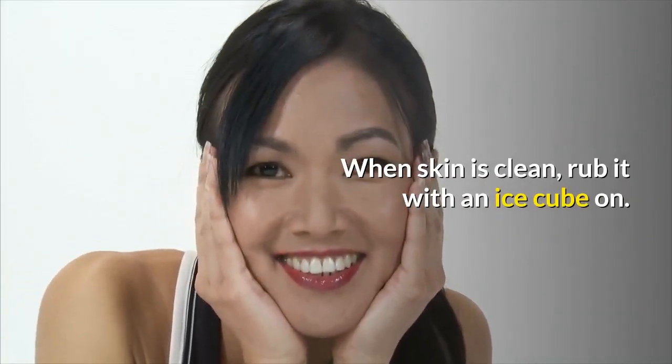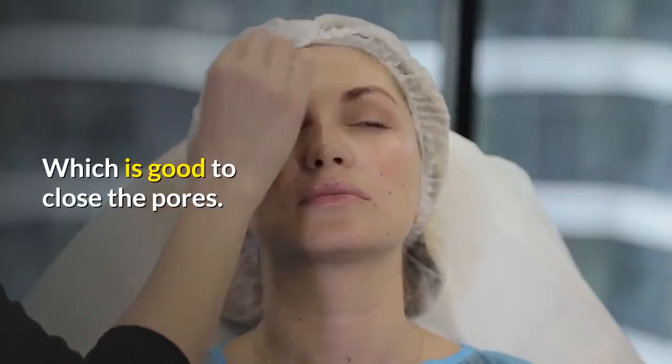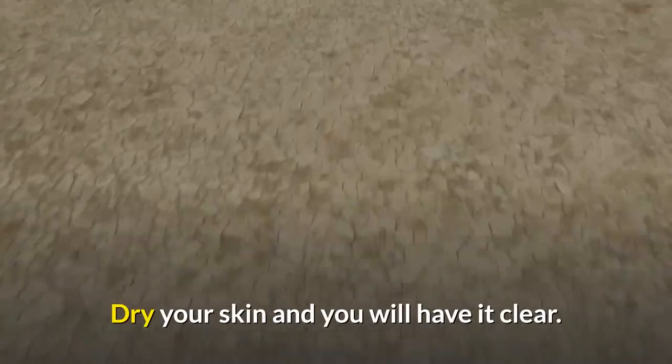When the skin is clean, rub it with an ice cube, which is good to close the pores. Then dry your skin and you will have it clear.